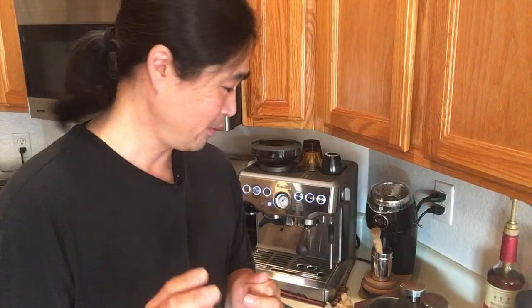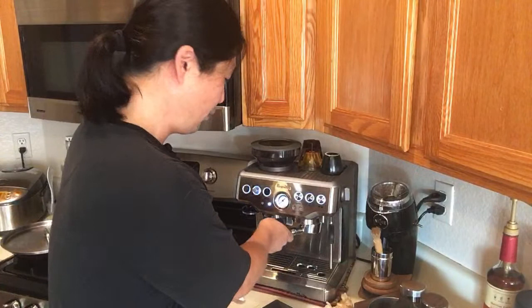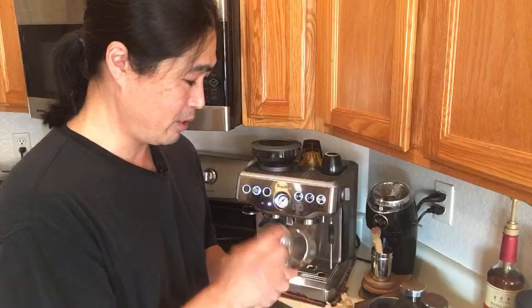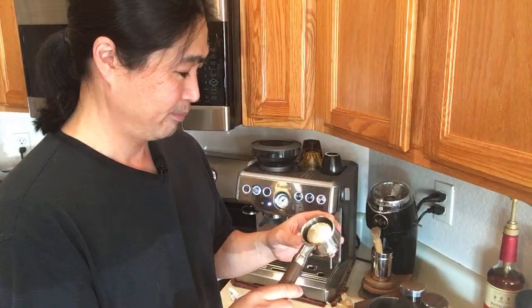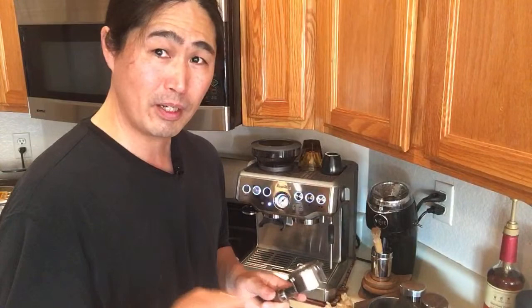One question from a viewer: have you been able to find an upgraded portafilter basket for the 54mm Breville? I reached out to VST — they make filter baskets — and also reached out to IMS. I have not heard back from either of them, and they don't seem to sell it. If anyone knows where to find an upgraded filter basket for the 54mm Breville, please let me know. This stock filter basket is not the best — it's kind of thrown together. I'd like to share that information with everybody.